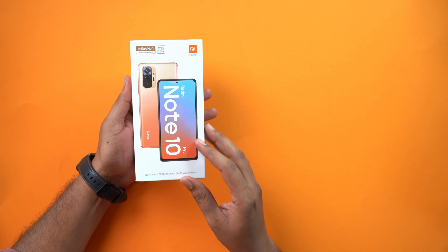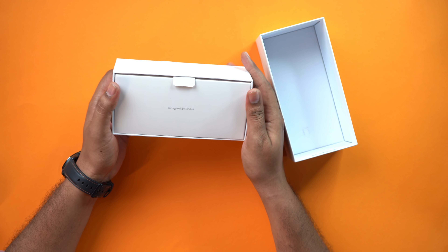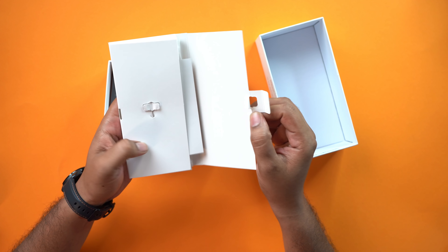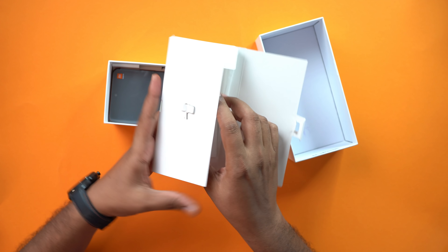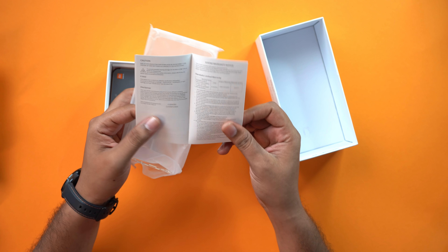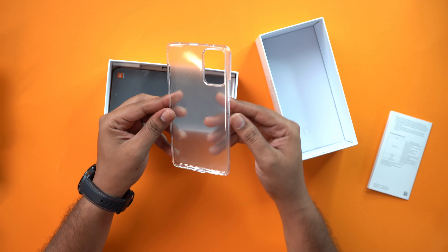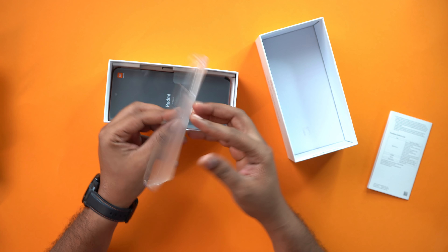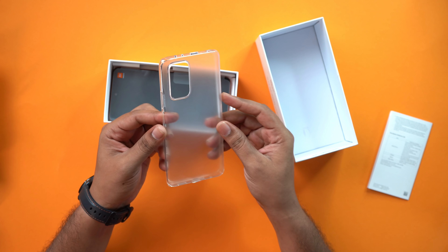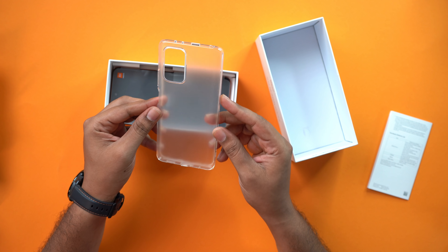Now let's open it. When we open it, it is designed by Redmi. There is a simple tool and a user manual inside. This is a TPU silicone case with a frosted look and decent quality.